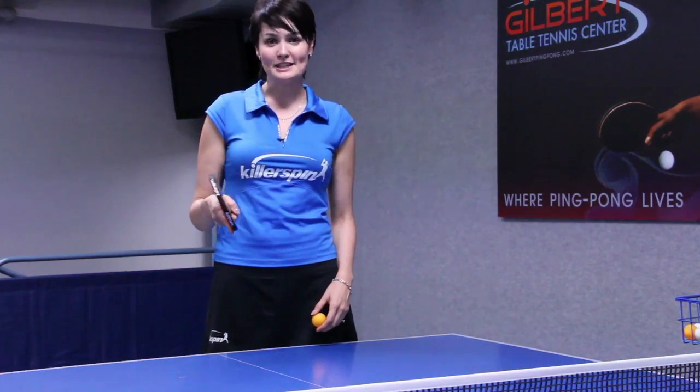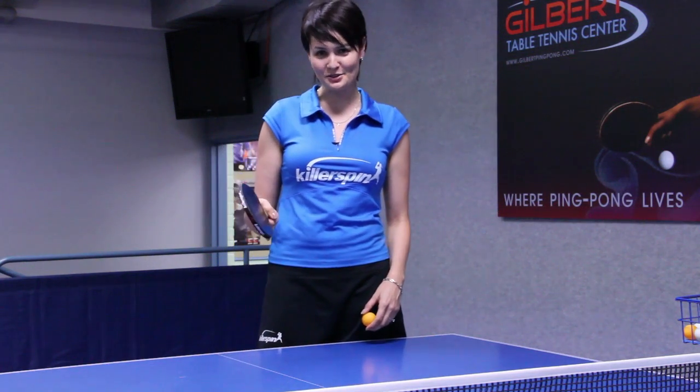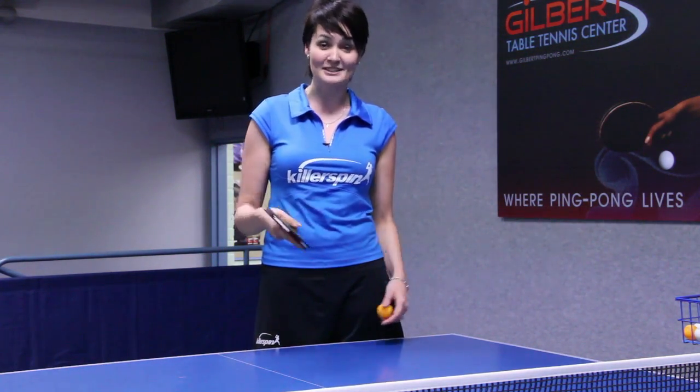I'm Ellie from Gilbert Table Tennis Center, and I just showed you how to hold the racket in ping pong or table tennis.